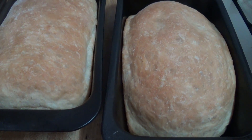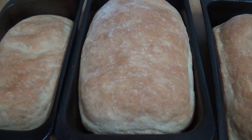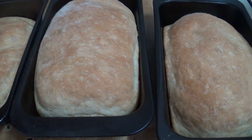Homemade bread! This recipe was given to me by my mom — this is how she normally makes it. The next recipe I am going to try is sweet bread. I have not done that for a while but I will try it and post it on my channel for you to take a look.